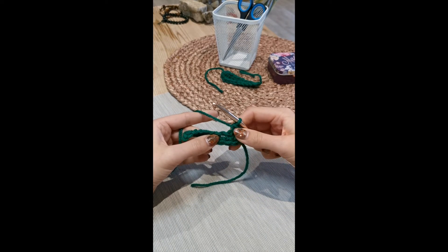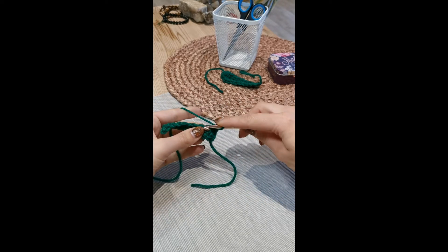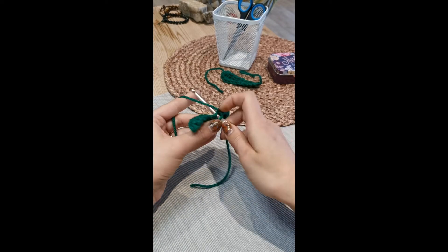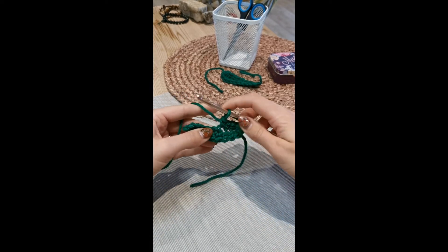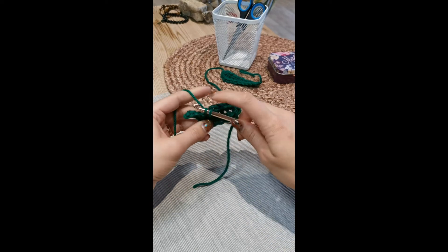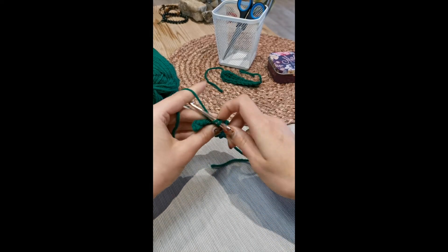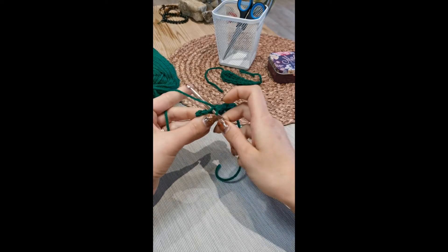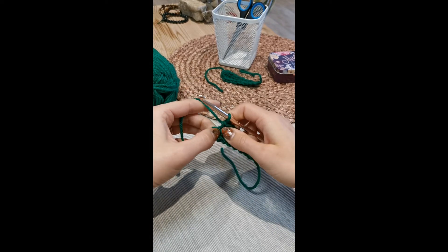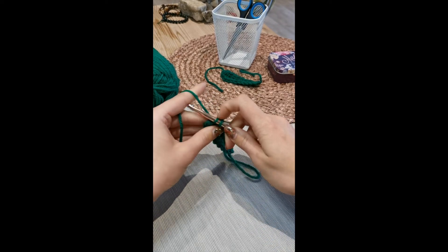The next instruction is to put eight single crochets in, working along those chains. Work one single crochet into each chain along the row — one, two, three, four, five, six, seven. You've got one more — it can be a bit hard to spot that one on the end but it's just there — eight. Now you've got single crochets on both sides of your original chain.